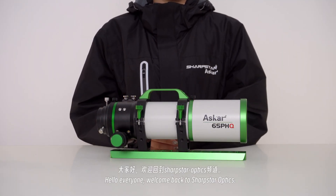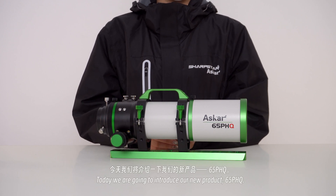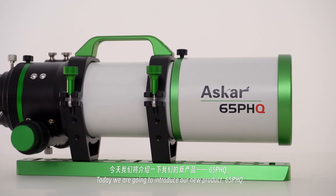Hello everyone, welcome back to Sharpstar Optics. Today we are going to introduce our new product, the 65PHQ.